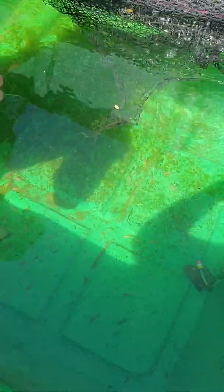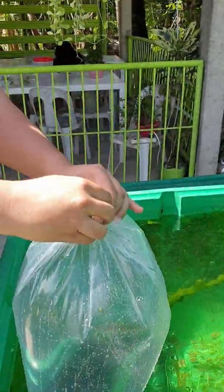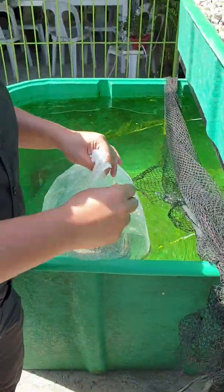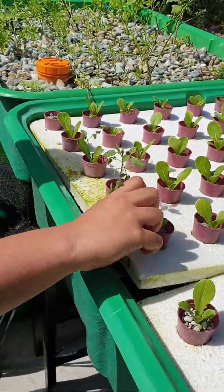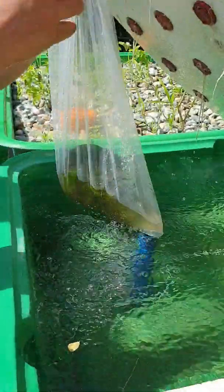Now let's introduce our crayfish. We have crayfish here. The crayfish are bottom feeders and filter feeders. They will feed on the excess tilapia waste. We will place them inside our floating raft — this is our floating raft — and we will place the crayfish here.